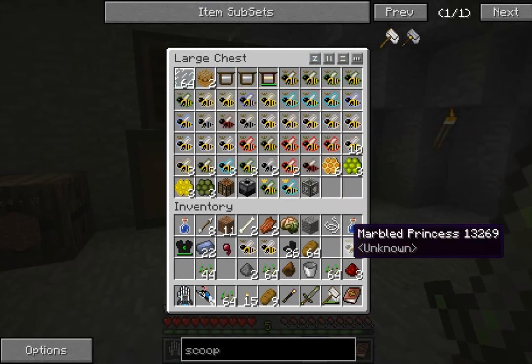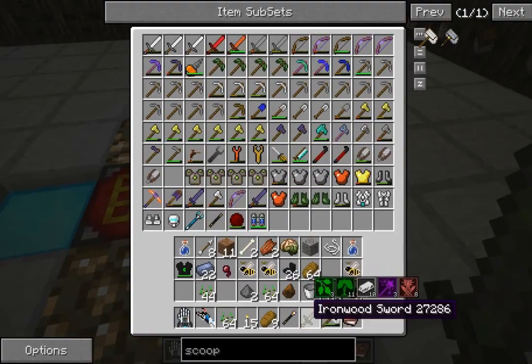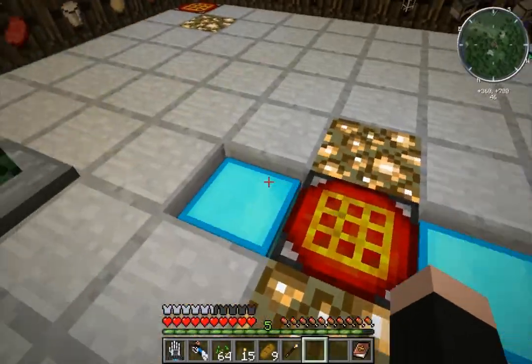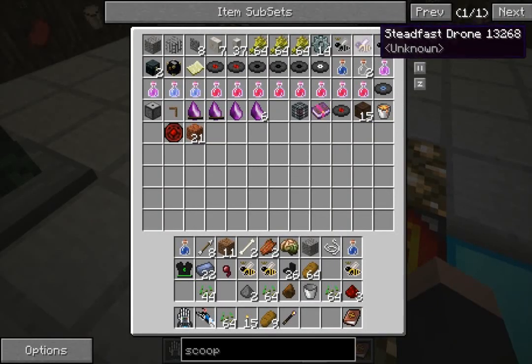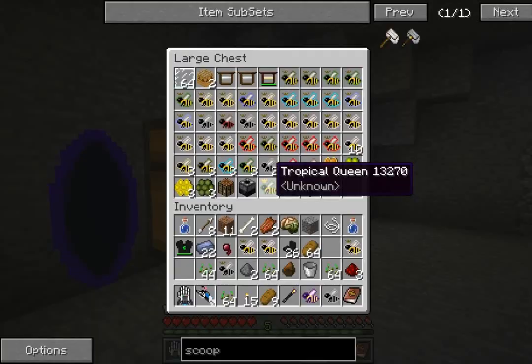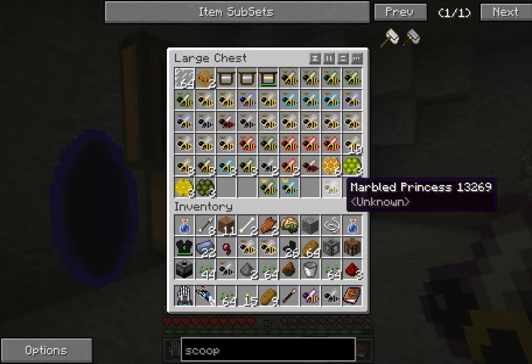I can put these away. I've got a couple in here - a steadfast and some rocky drones. So that's quite good. Certainly don't need all these things in here. This is my bee stuff.